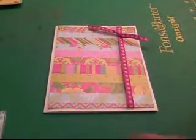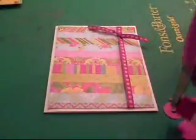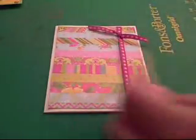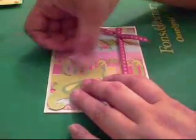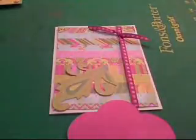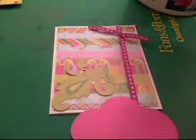Just center this and stamp our sentiment. There we go — 'Spring Has Sprung.' It's really light but I like it, it's that green color. So now we're going to adhere this flourish, this leafy part, straight onto the card.